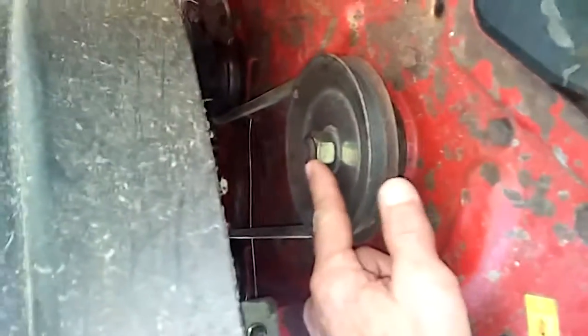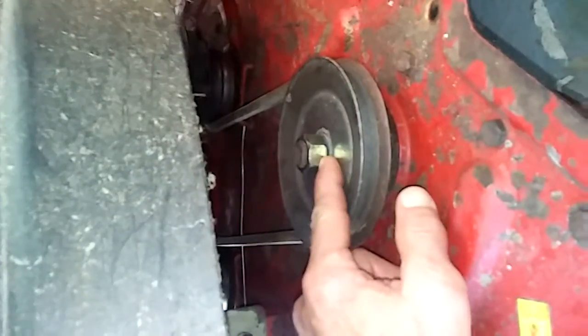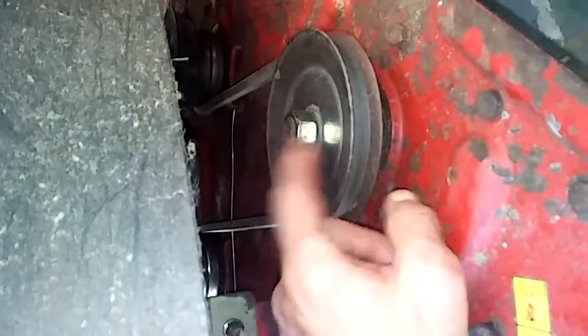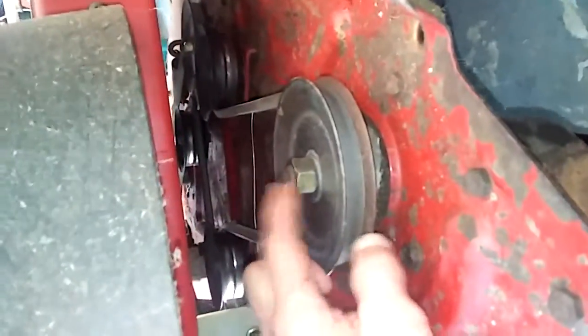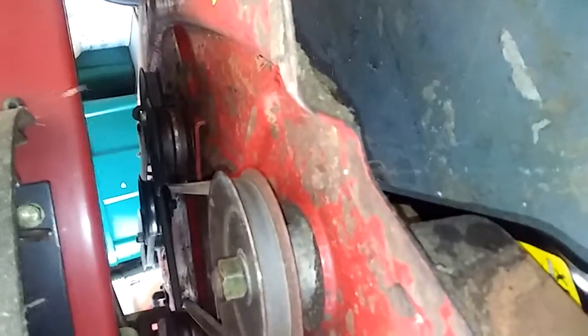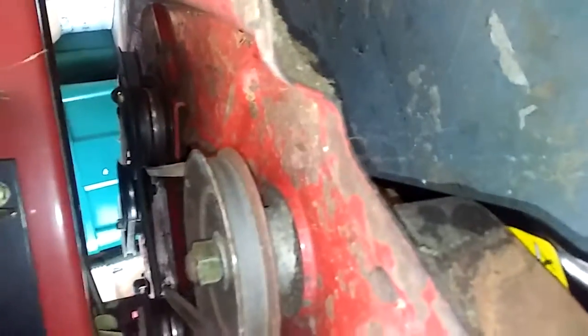And they're real easy. You take this bolt off right here — the nut — and pull the pulley off. They got four bolts here, take those off, and it drops straight down. Of course you gotta take the blades off and redo all that. But then you put it back up in there, reverse the process, and there you have it. And this baby would be like brand new.